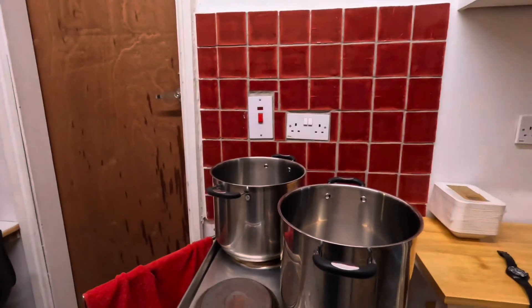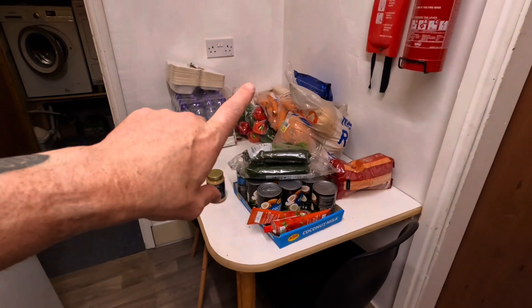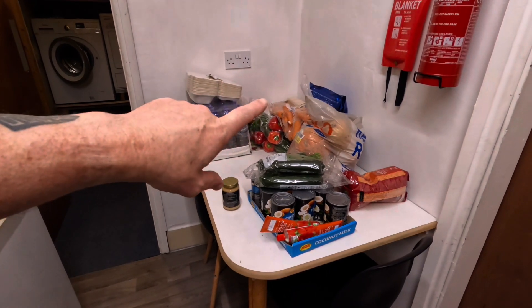There's two big pans and a load of vegetables: coconut milk, courgettes, red lentils, peppers, carrots, pumpkins and butternut squash. So I'll crack on and I'll come back at various points and show you where I am.